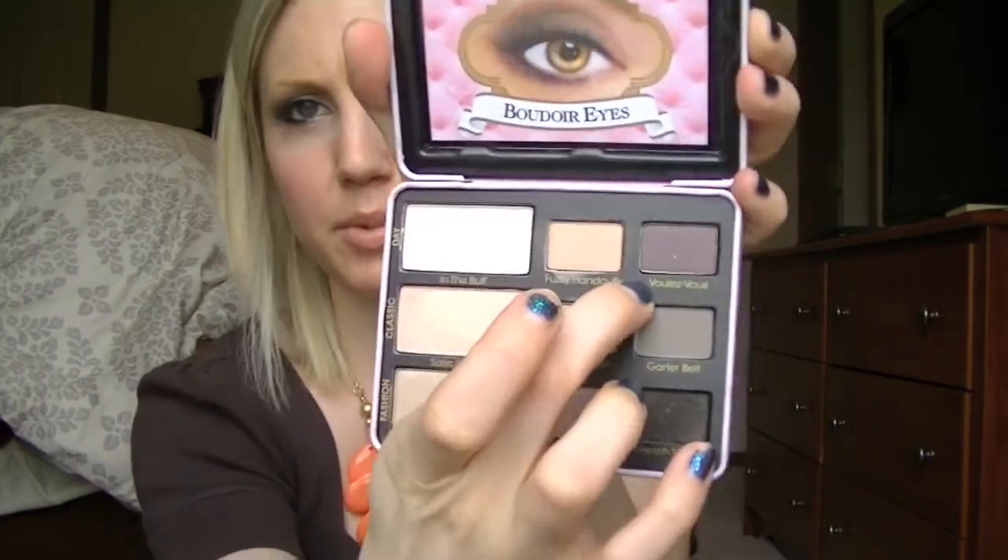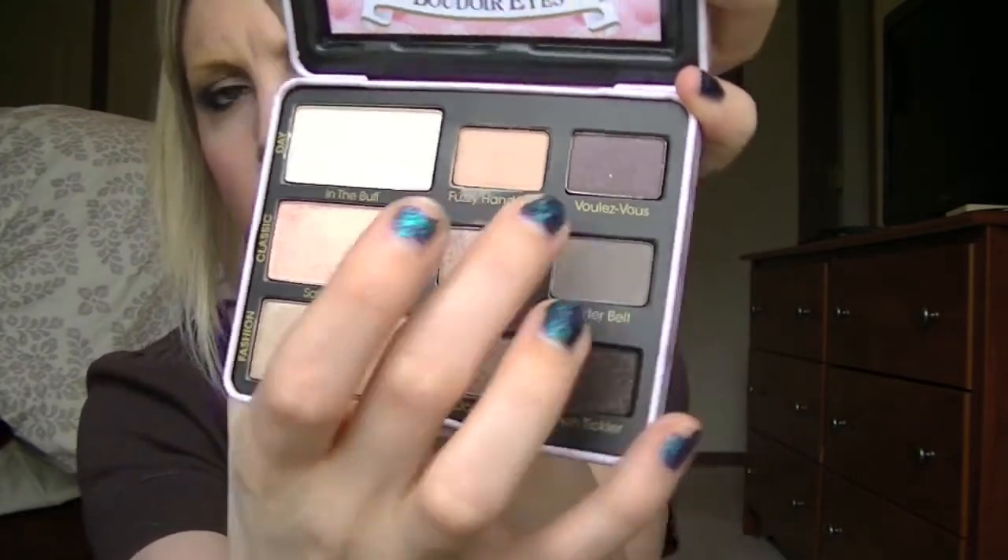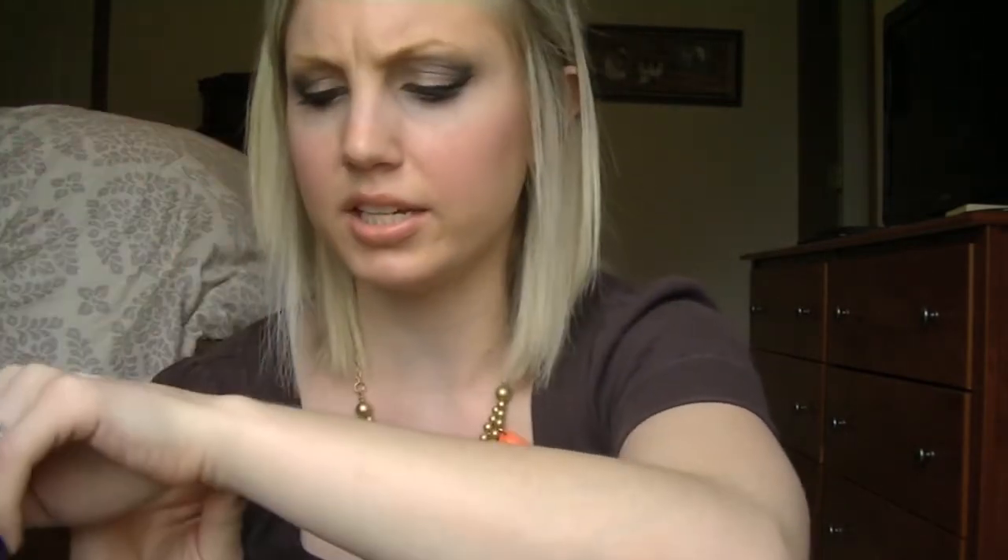I'm not quite sure how to pronounce this next one, so I'm just going to show you the name because I don't want to pronounce it wrong. It's like a kind of deep purple-brown, and that is what it looks like. Super, super pigmented.